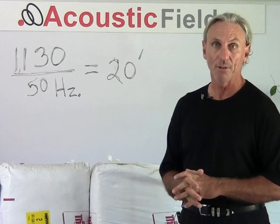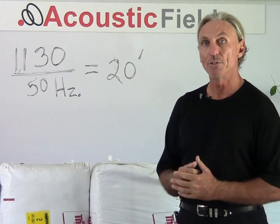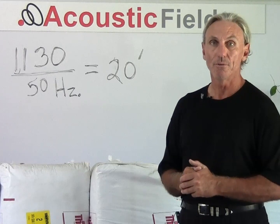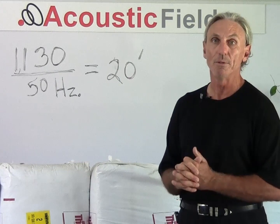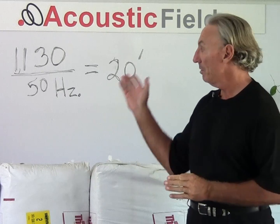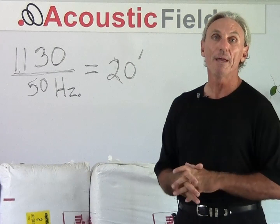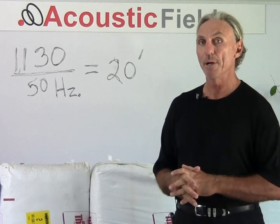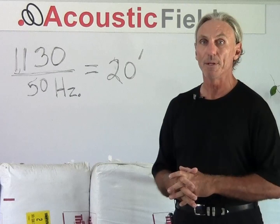Room modal issues cause pressure to build up and then we can't hear certain frequencies — certain parts of our music — and we want to eliminate that in our small rooms. Diaphragmatic absorption is a great tool to do that. We'll use our 50 cycle wave and our 20 foot wavelength as our comparative base and go from there.